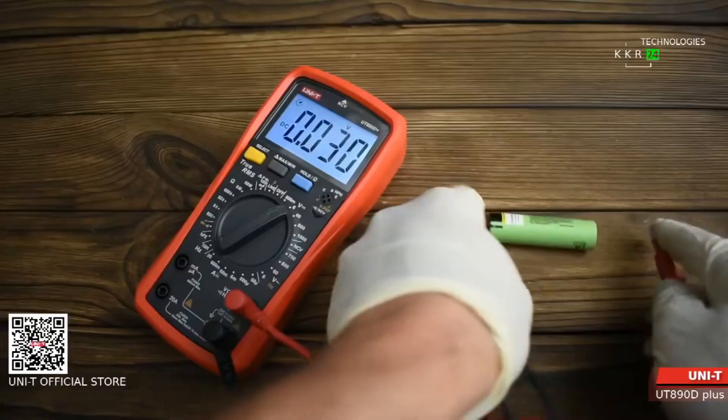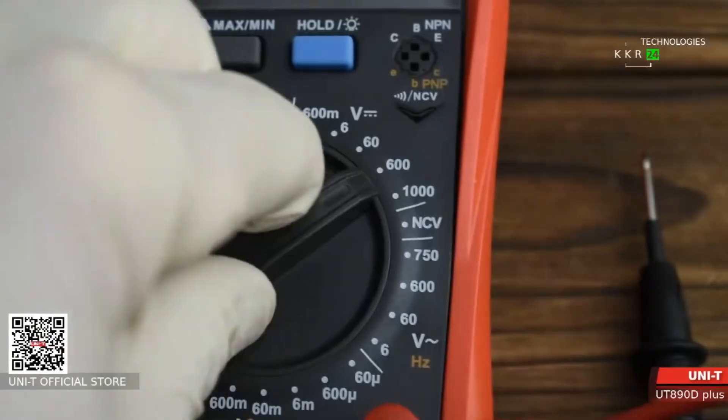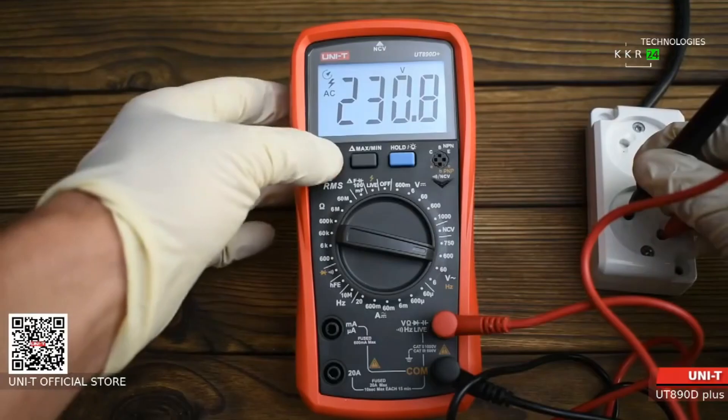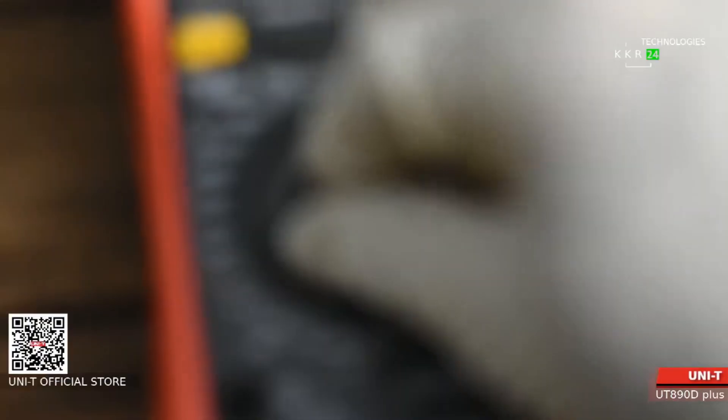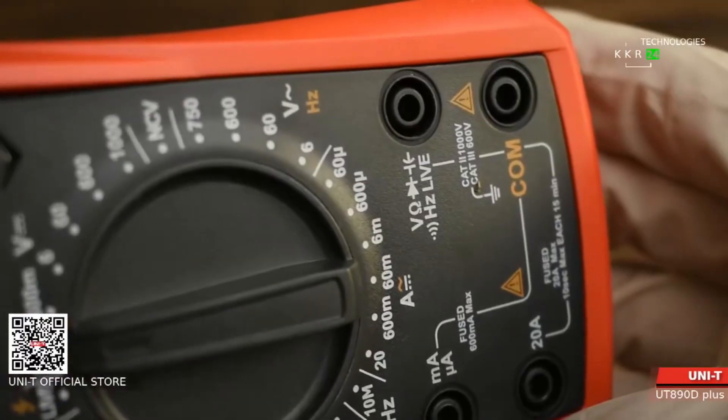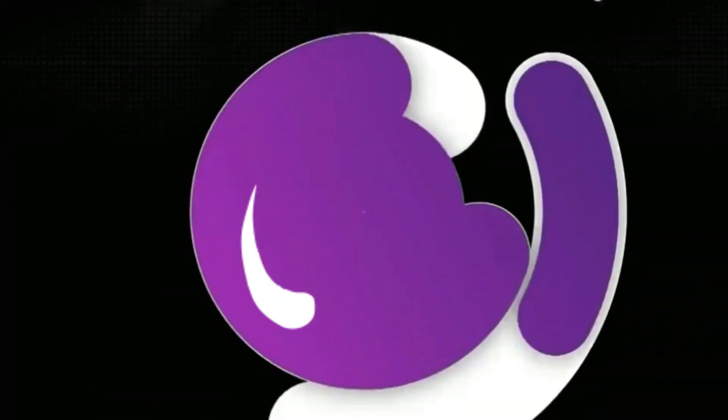However, this multimeter can feel a bit bulky, and the manual ranging mode might take some getting used to if you're more familiar with auto-ranging devices. Still, for its wide functionality and durability, it's a reliable choice for demanding electrical work.